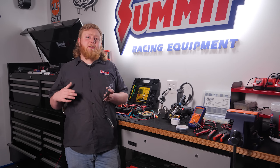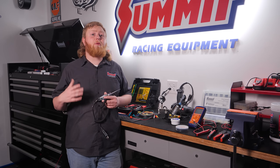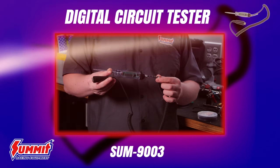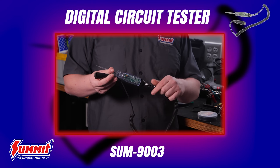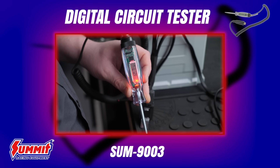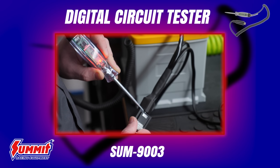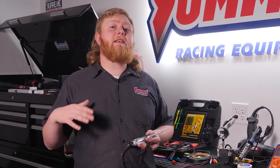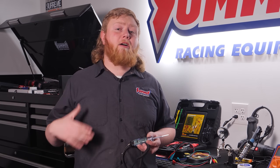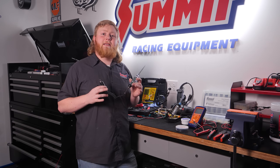The first thing on our list is a test light. Test lights are handy for checking fuses, light sockets, and pretty much anywhere else you need to ensure you have reliable 12-volt power from your battery. What we have here is our Summit Racing digital circuit tester — it's super simple to use. If it lights up, you've got power. If it doesn't, you need to figure out why: maybe a blown fuse, a broken wire, a bad relay, or even a faulty connector. When diagnosing electrical issues, start moving backwards in your circuit along the wiring until you find the problem.